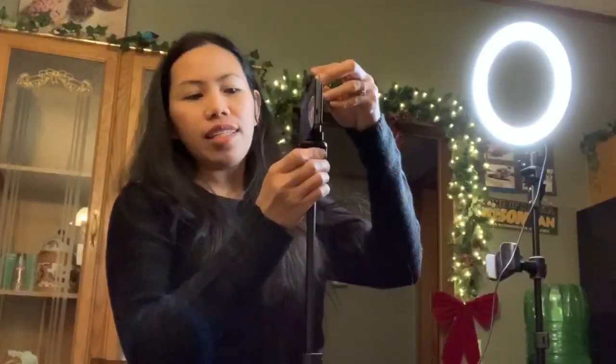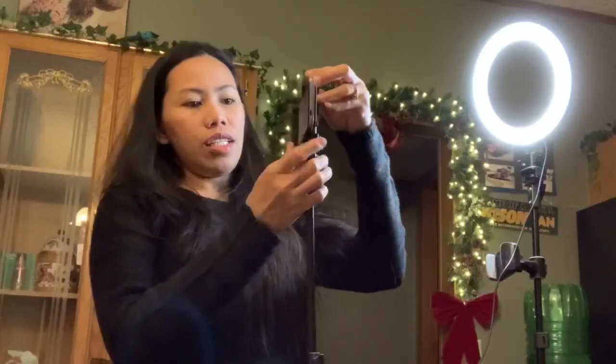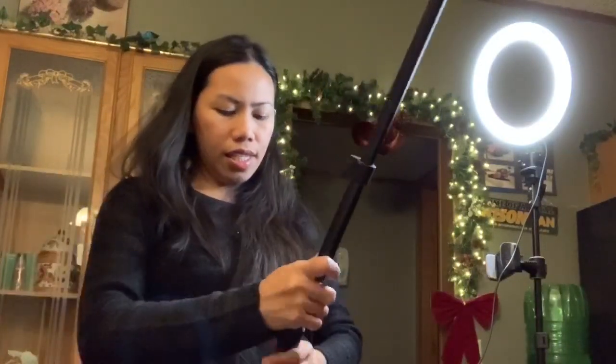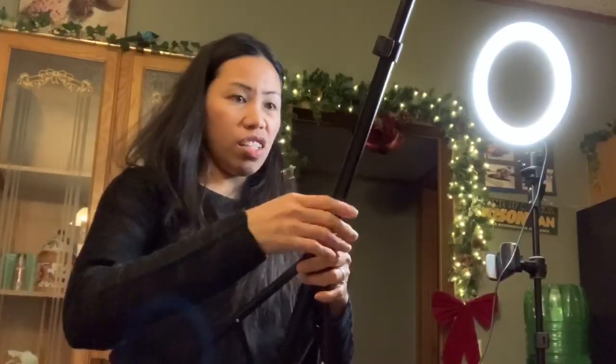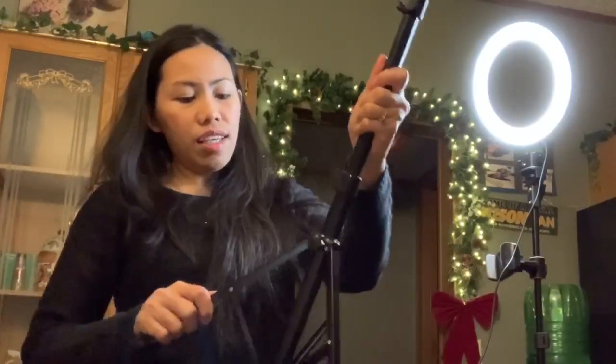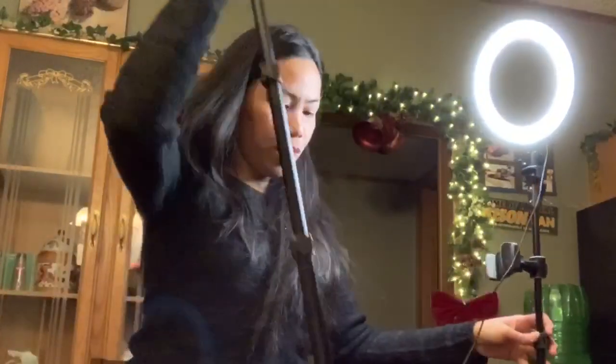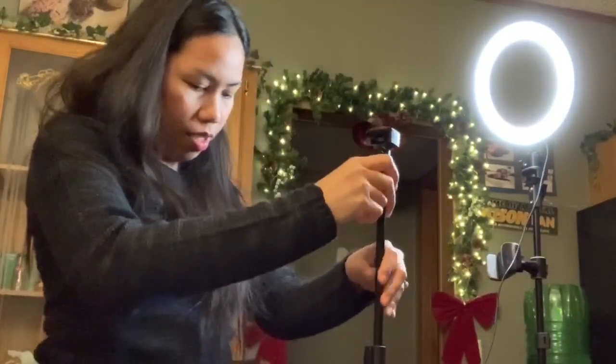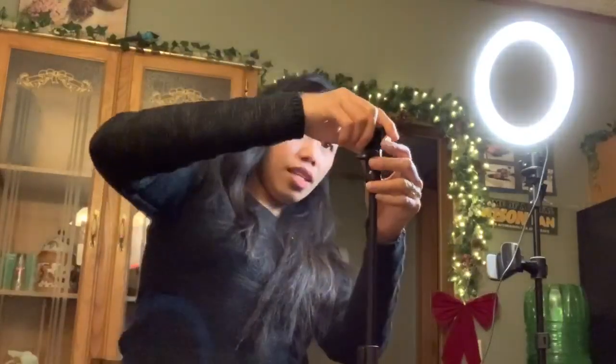I'll try to remove this — ta-da! And then you can do like this, or adjust — it's adjustable. Then you lock it. It's kind of cool, pretty nice.